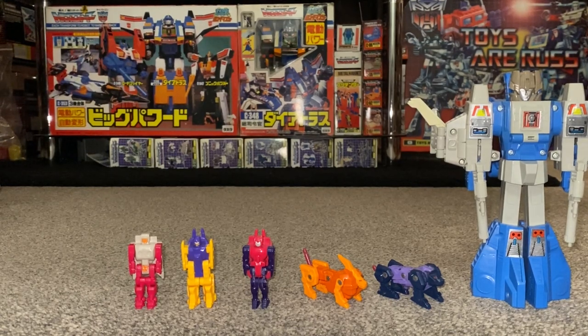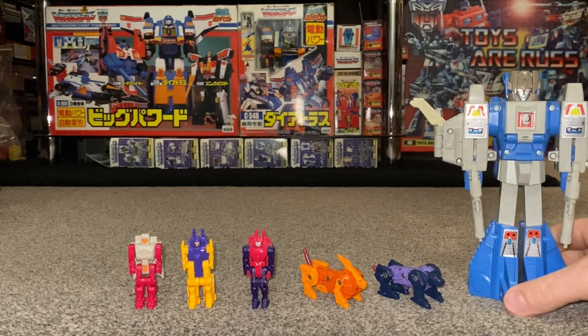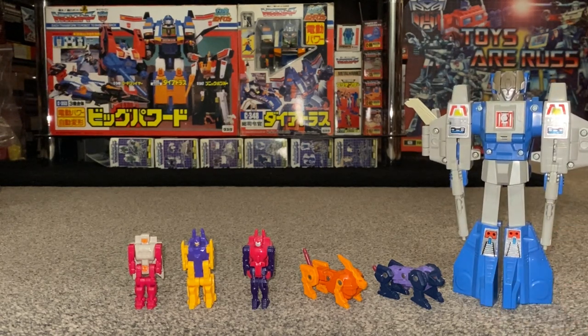Hope you enjoyed looking at him — the other one is on his way soon to complete the set. To complete the video collection of these, check out the playlists on this channel for other Japanese exclusive figures if you like to see things like this. Thank you very much for watching, guys — take care.